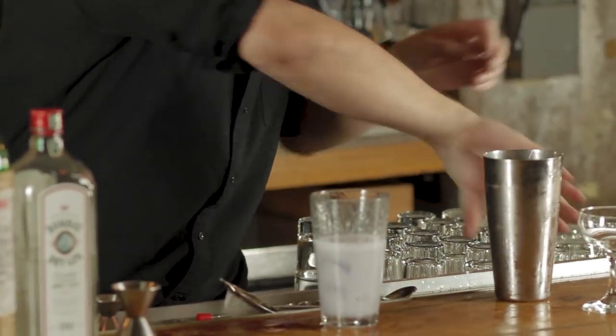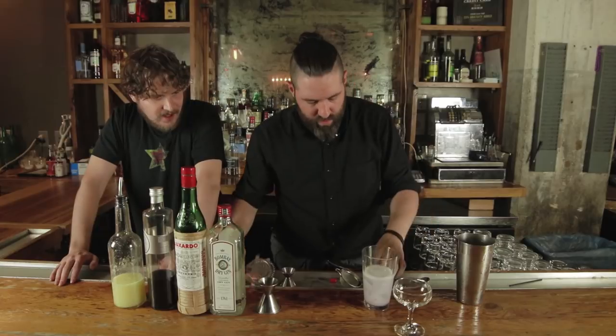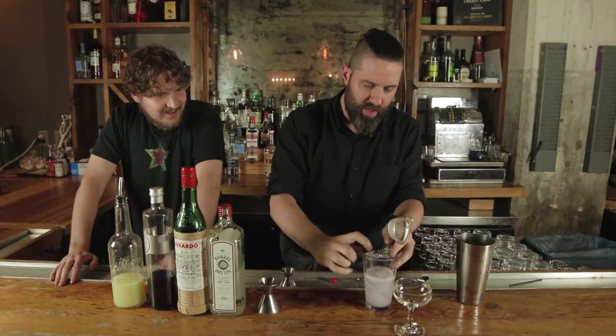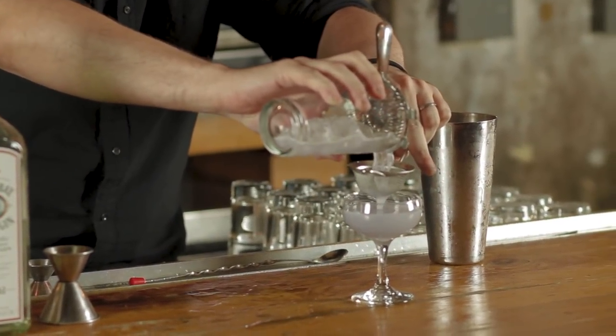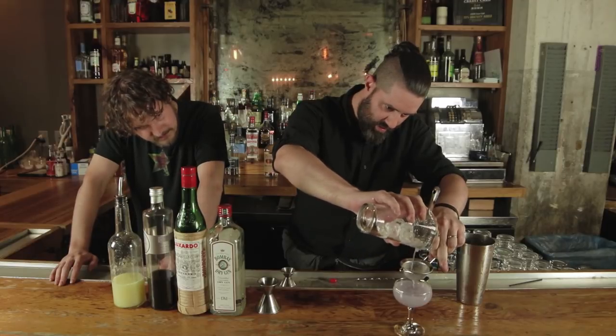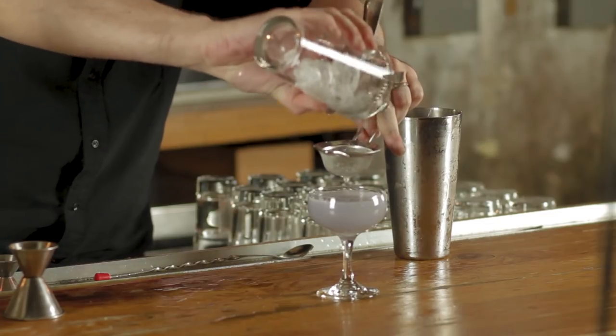Pop it open. I love the color that it has right there. Double strain into the coupe. So why do you do the double strain? To reduce the ice shards — no shards of ice to water down your drink as you're drinking it.